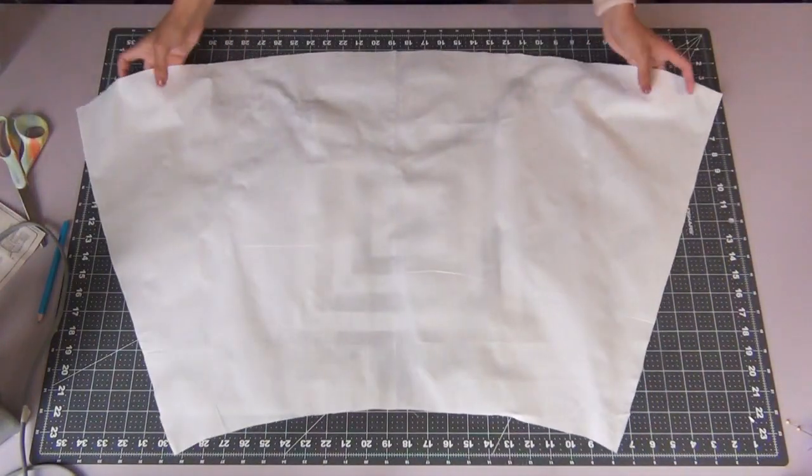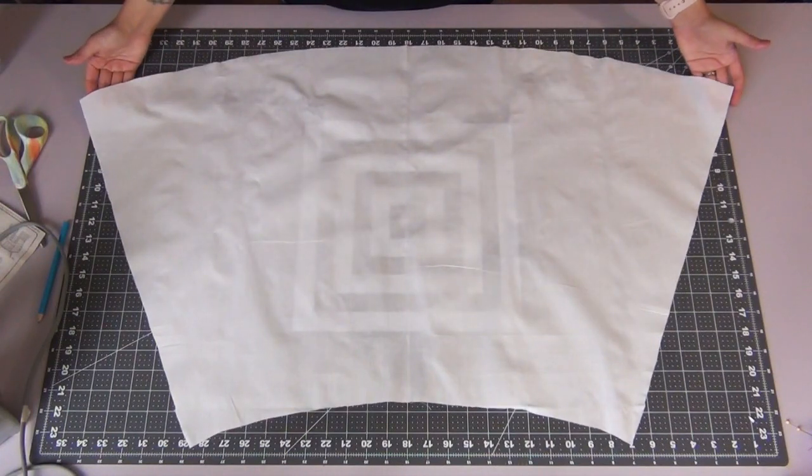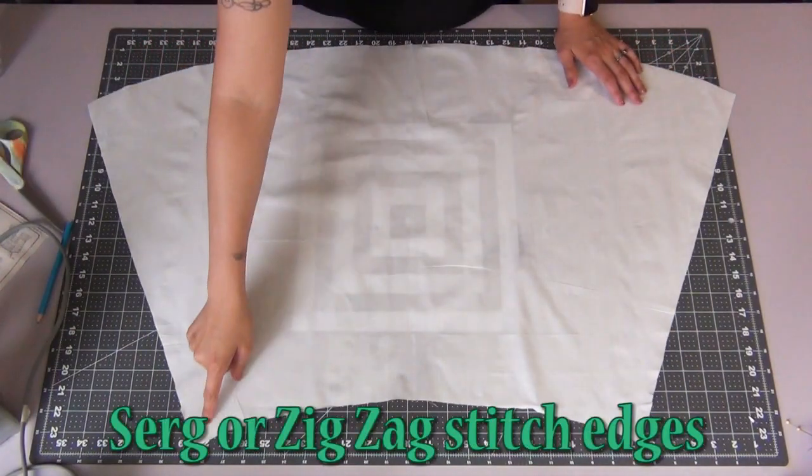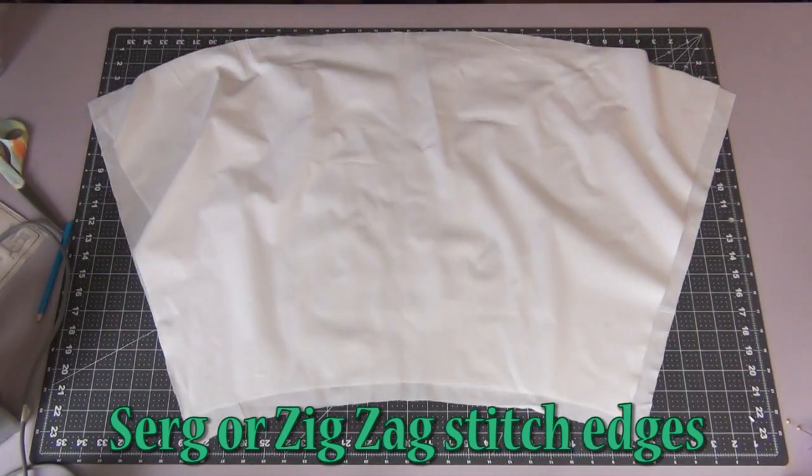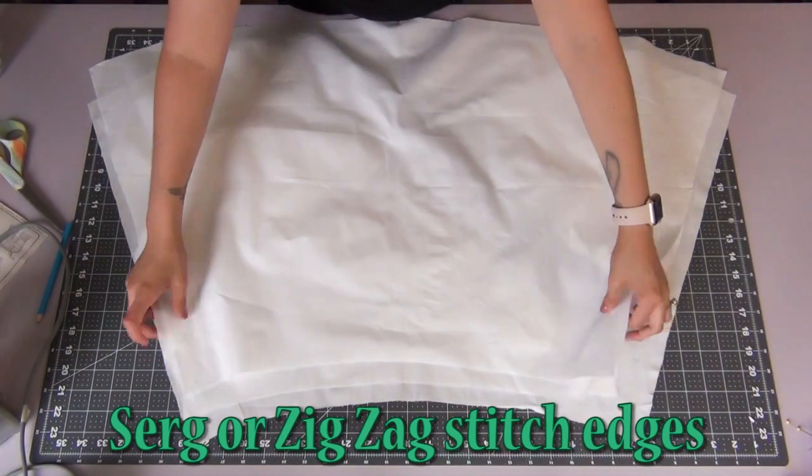It's not stated in the pattern, but I want to make sure that I don't have any fraying, so I'm going to serge — or you can zigzag stitch — the edges of the skirt front and back. Do this for all three pieces.